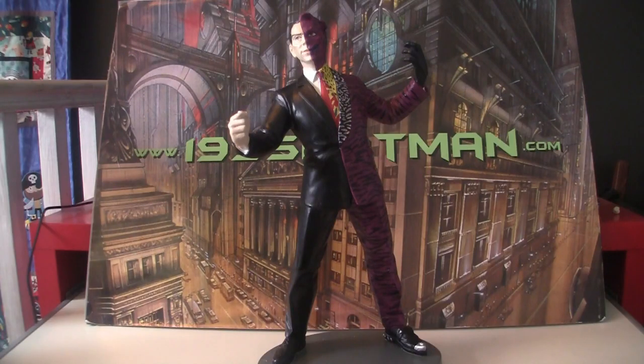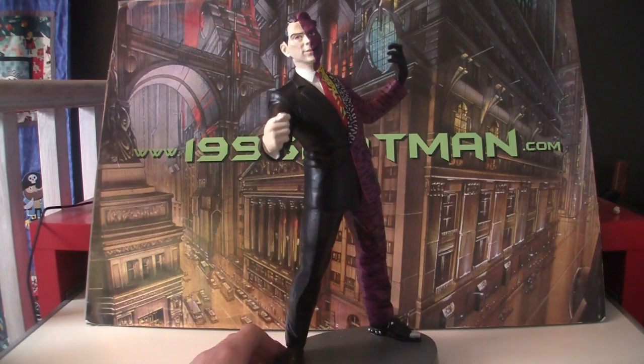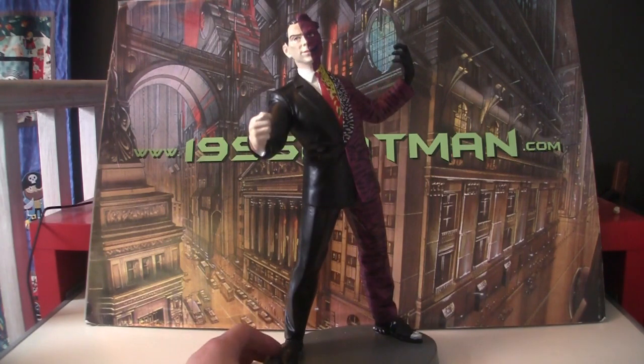Hello, welcome to 1995Batman.com. In the words of Janine Melnitz, we got one! We finally got — or I finally got — the 12-inch coldcast statue of Two-Face from Applause. This is something I've been trying to get for a long while.